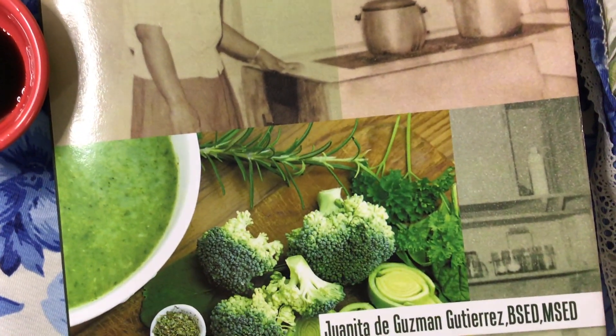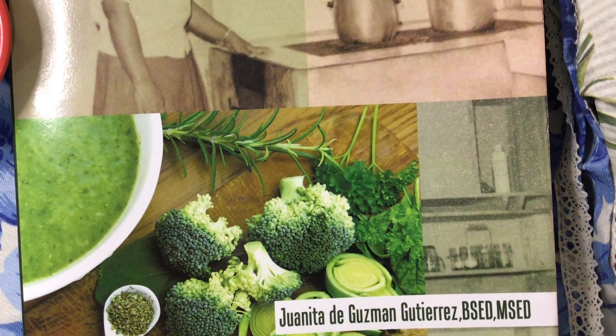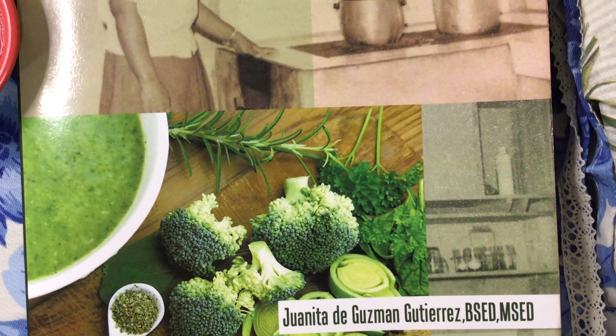And her daughter — yes, that's me speaking to you over the video. Hello, Juanita Guzman Gutierrez, Amazon author central page.